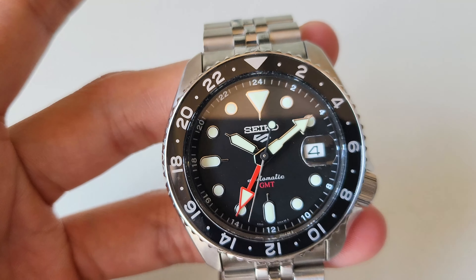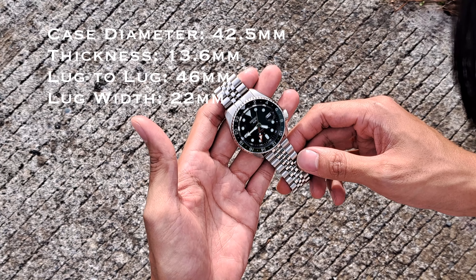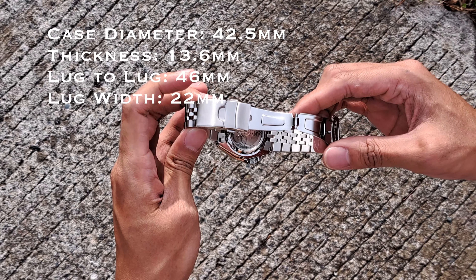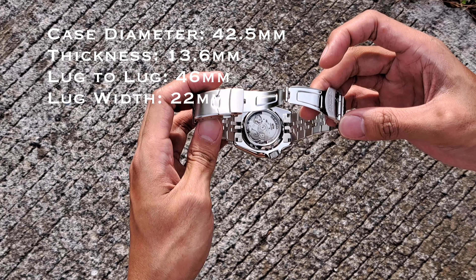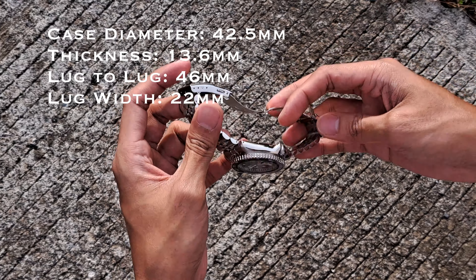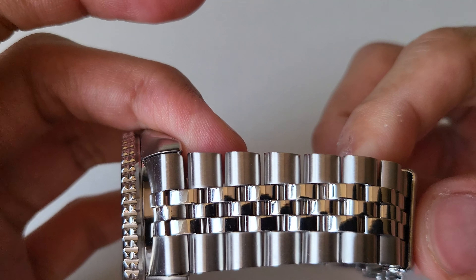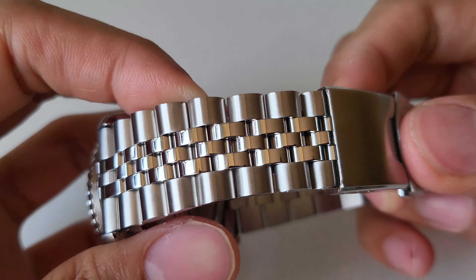Let's get to the specs real quick. The diameter of this watch is 42.5mm, the thickness is 13.6mm, the lug-to-lug is 46mm, and the lug width is 22mm. So it has a huge bracelet - a Jubilee bracelet. I like this design, I think it fits it.